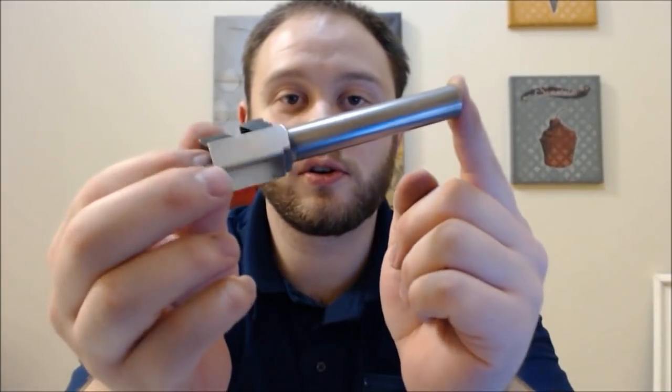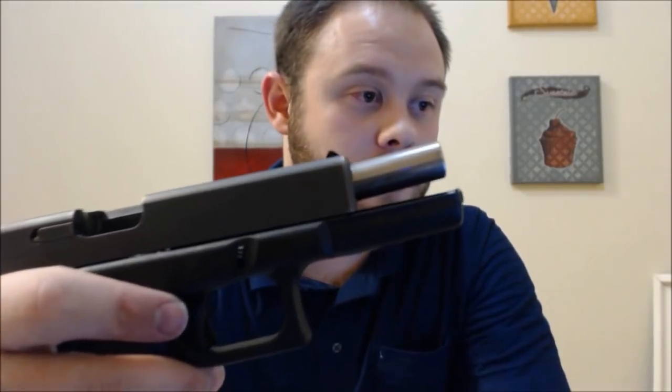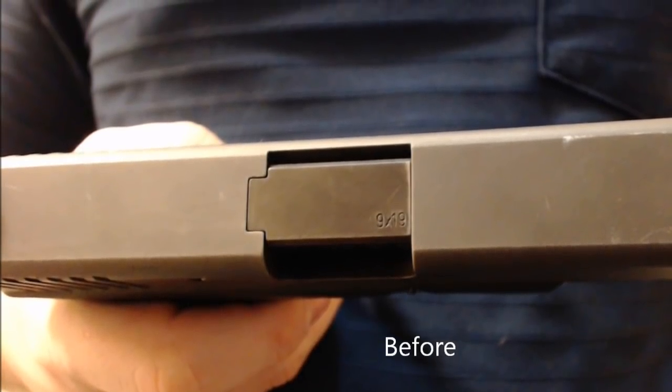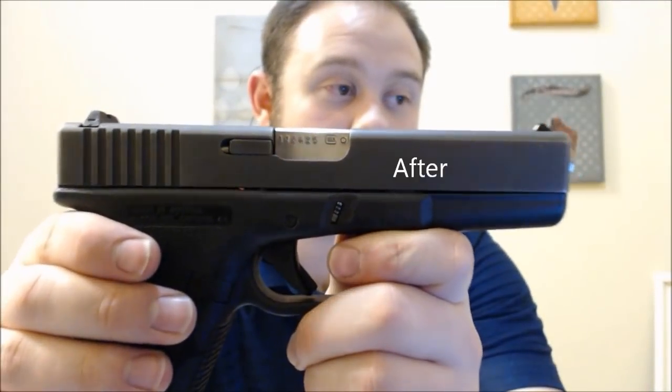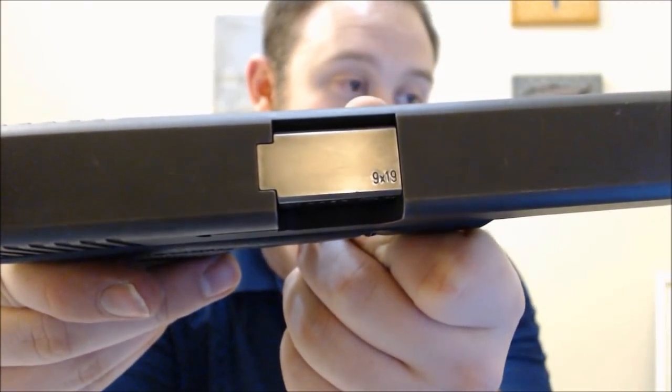I'm going to go ahead and put it into the gun just to show you how it looks when it's all put together. I started this project around two or three o'clock in the afternoon, and now I think it's nine o'clock. So let's take a look. It looks way better. Definitely that chrome gives it that extra cool factor. It's not like it's going to help performance, but it does look cool. With the gun closed, you can see that nice chrome barrel from the side and from the top.